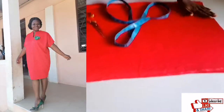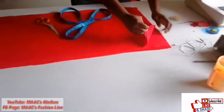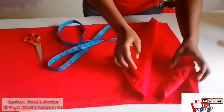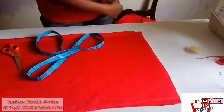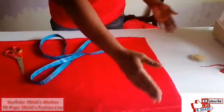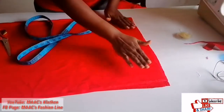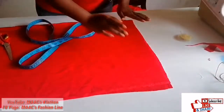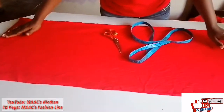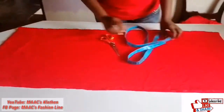I have my fabric here ready and it's folded into four — one, two for the front, one, two for the back. The breadth of the fabric is 36, so folded it's 36 for front and 36 for back. The length is 40 but I made it 42 because I'll be folding the down parts.